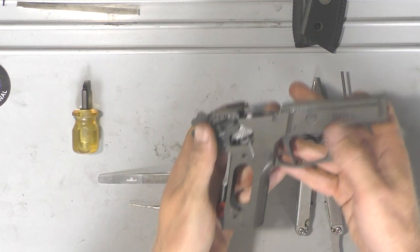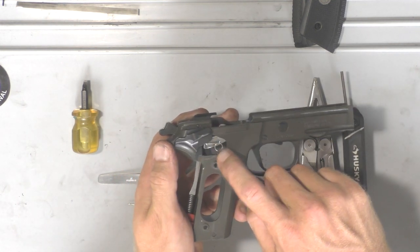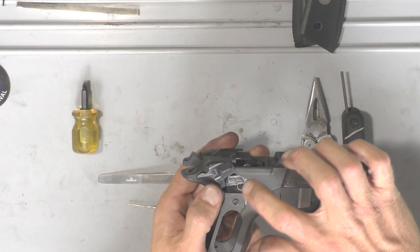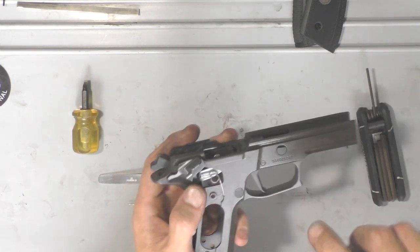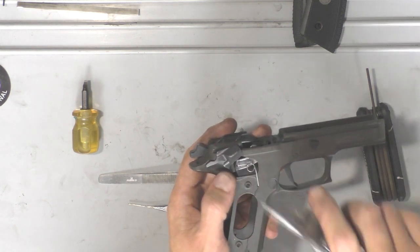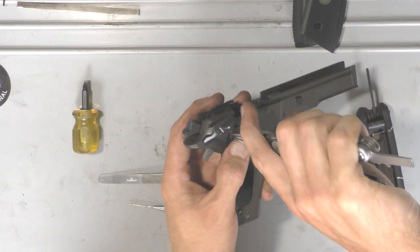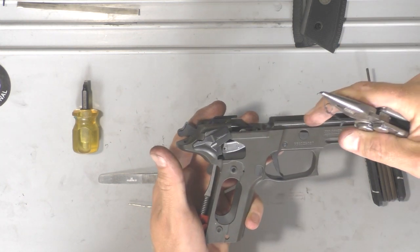To start out, the first thing I'm going to do is take out this L-shaped spring right here, which is the trigger bar spring. It's the trickiest thing to do and I found it easiest when everything still has tension on it. It's got a tab that's going down and facing up. The easiest thing is to take your needle nose pliers and just pull it down and out and it'll come right out.